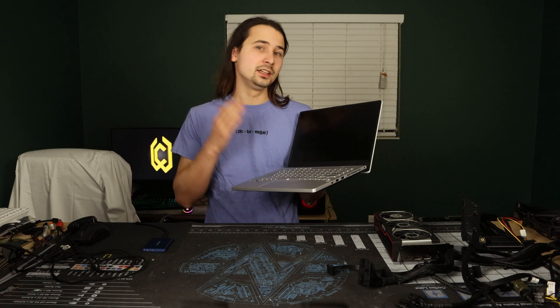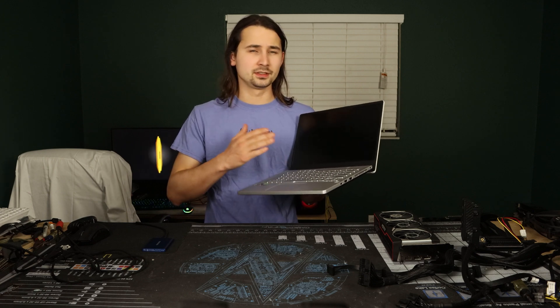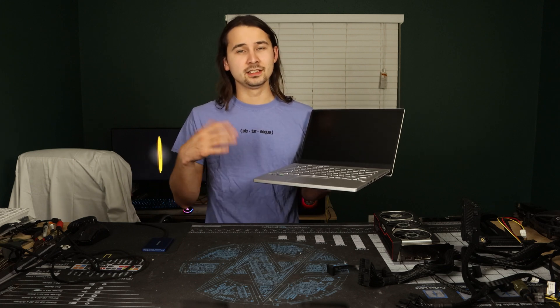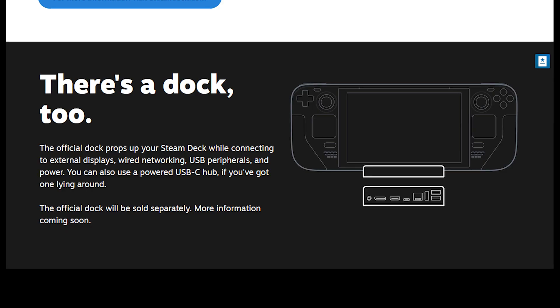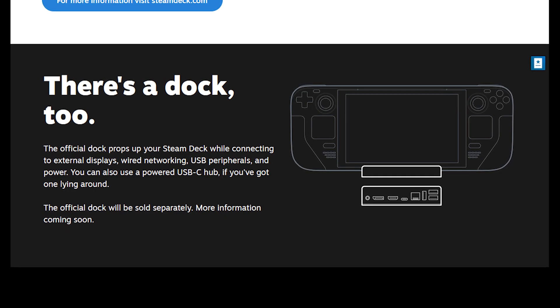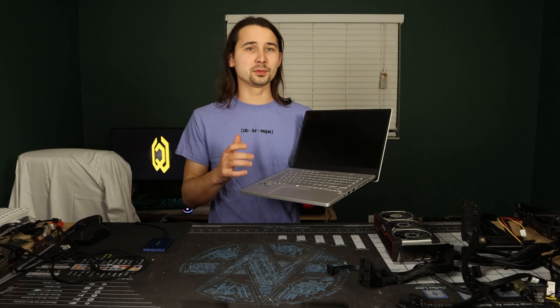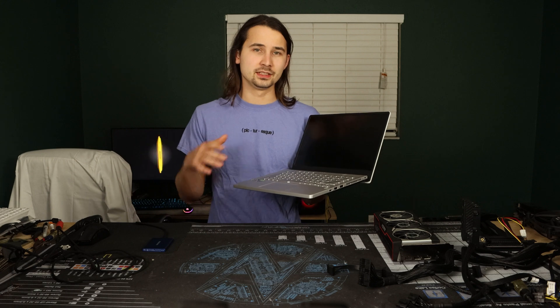Aside from that, the Steam Deck has LPDDR memory, no dedicated graphics chip, a weird aspect ratio, and minimal I/O — a USB Type-C, headphone jack, and microSD card reader. Luckily for us, there will be a Steam Dock with expanded I/O for doing something similar to what I plan on doing today, although a Type-C dongle should be capable of doing all the same things.